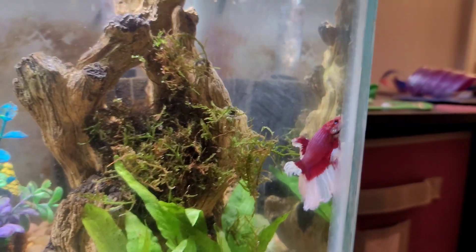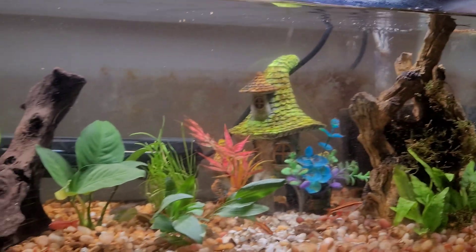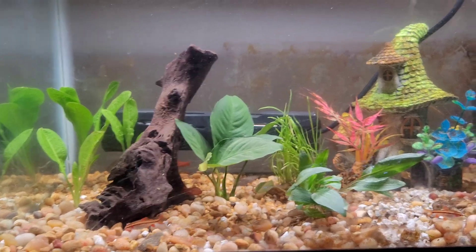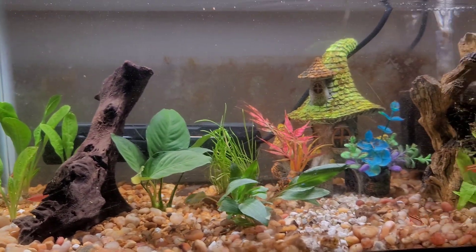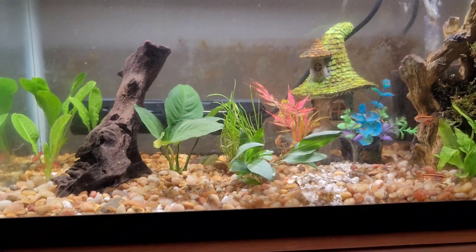Here's our very pretty beta. We're going to wait a couple of weeks to see the plant growth, or lack thereof, and then I'll give my final thoughts. It seems to be a very good light, so let's give it some time and see how it performs on these plants.